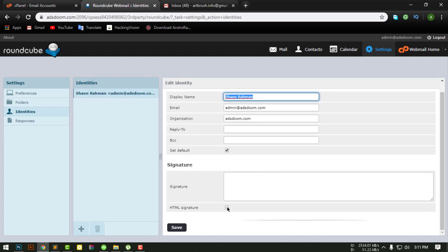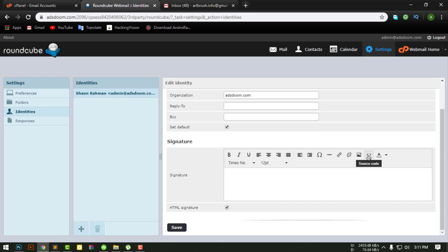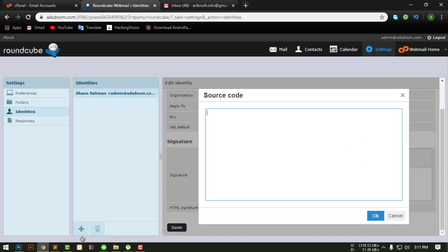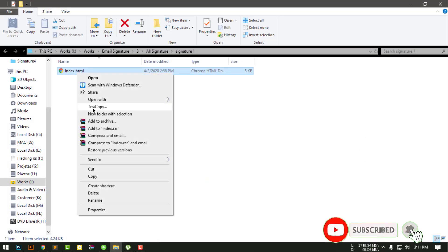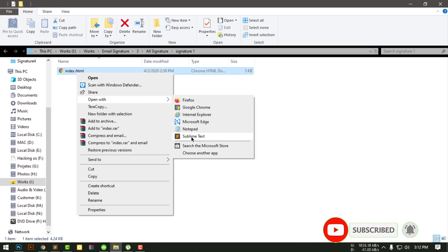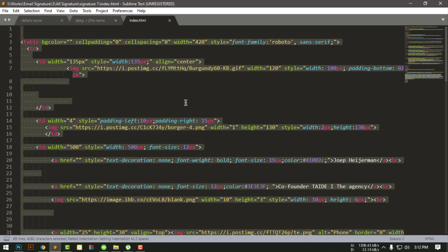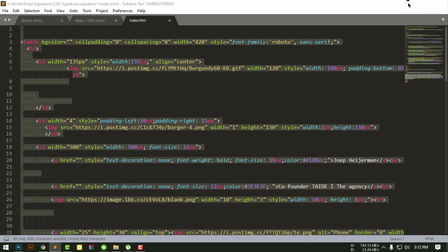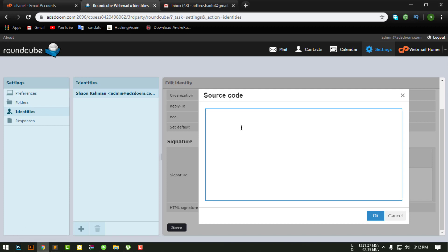Select HTML signature and click source code. Open your HTML signature file in any notepad, and copy all the code. Then paste it here.